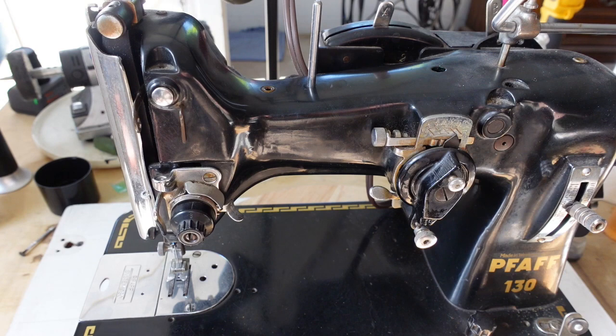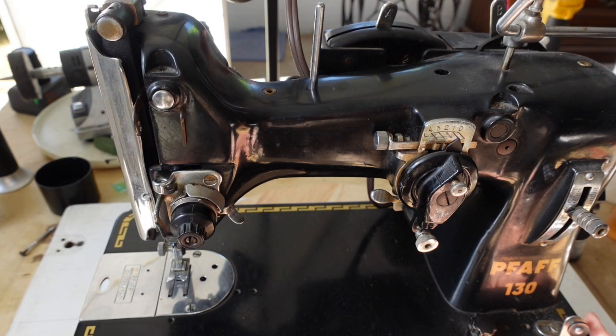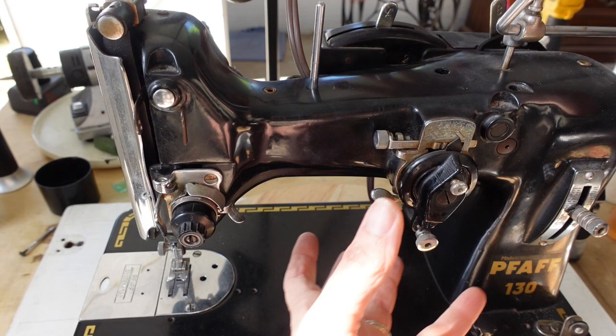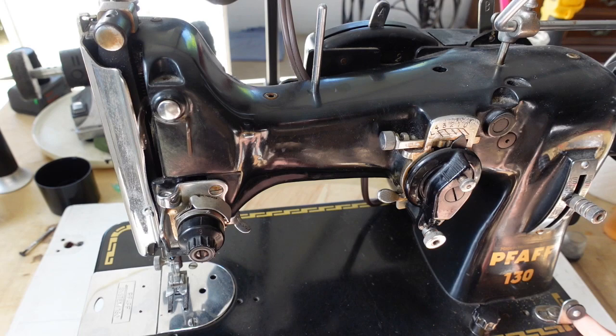One thing I need to do is disassemble her so I can clean her out really, really well. This machine does have the embroidery unit on it, which is so fun and fabulous, but that could complicate things with basic mechanical issues. So what I'm planning on doing is removing the embroidery unit, setting it aside, completely restoring the machine itself, and then getting the embroidery unit up to speed and reattaching it.